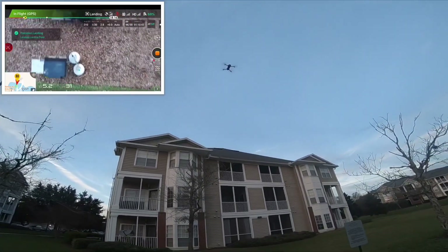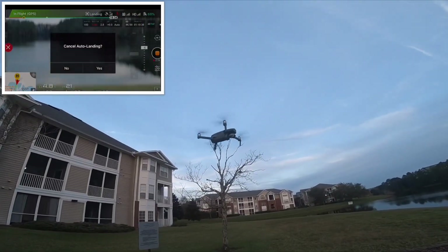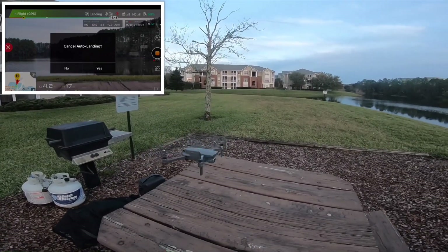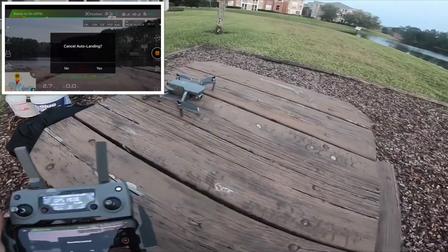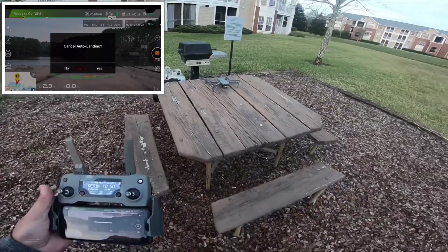Wow, he's way off — oh, he did it! Oh wow, oh man, no way! No way — I didn't even touch the transmitter. Man, that is close. I may have to go inspect that.